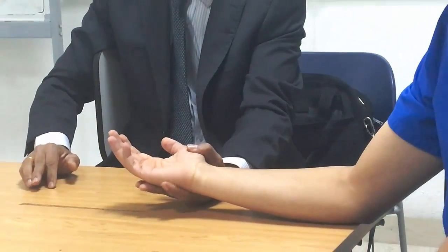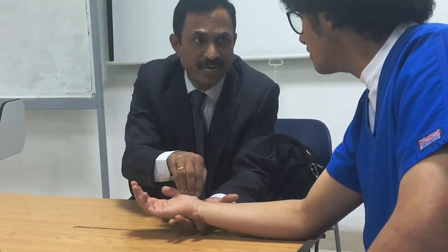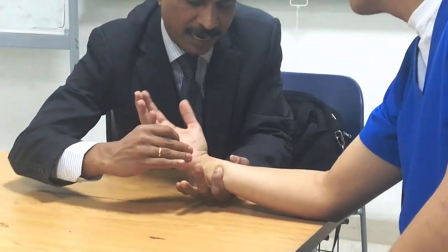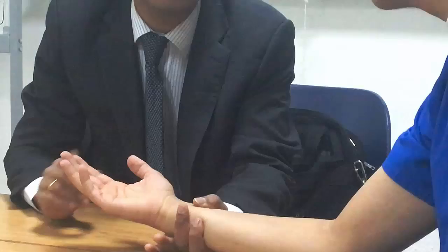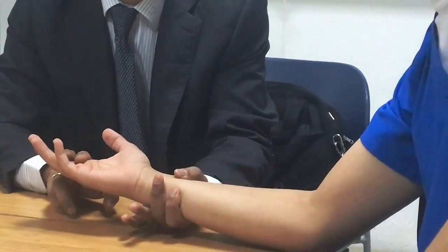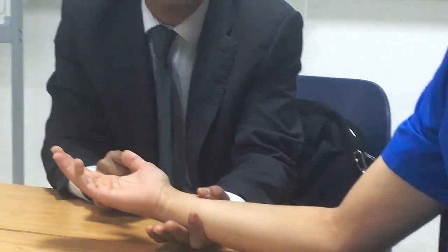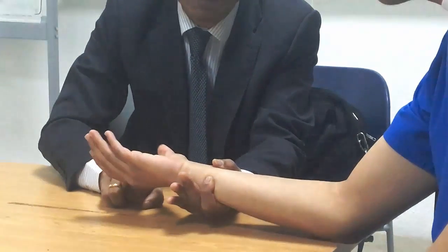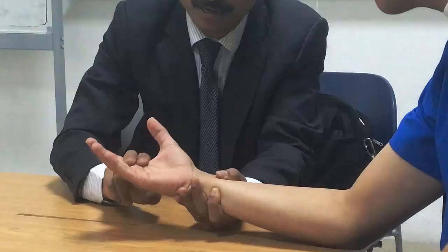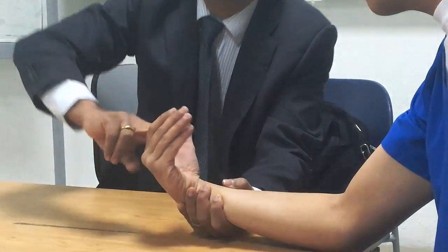Now if you want to test flexor carpi radialis only — because it is supplied by the median nerve, we may want to test it separately. For grade 3, the patient bends the wrist towards the radial side. For grade 4, resistance is given on the thumb side — downward and toward the ulnar side. The patient must overcome. Grade 5: maximal resistance. Like this, we can do separate muscle testing.